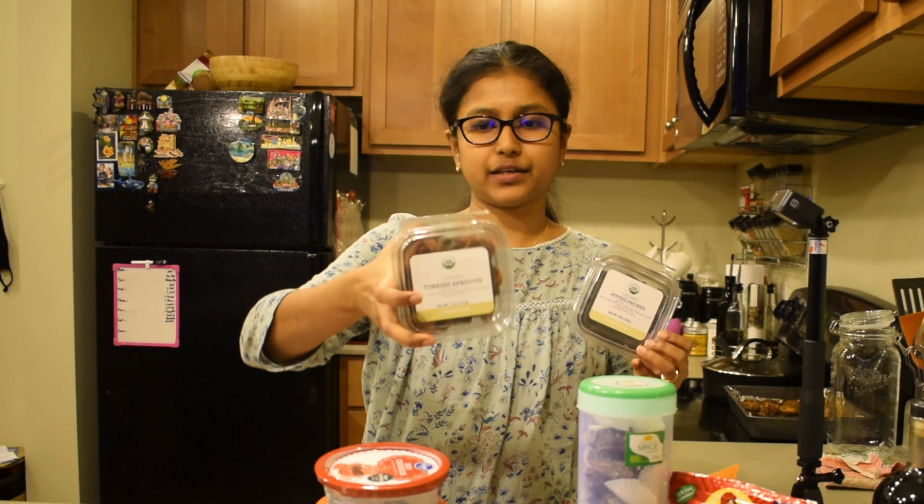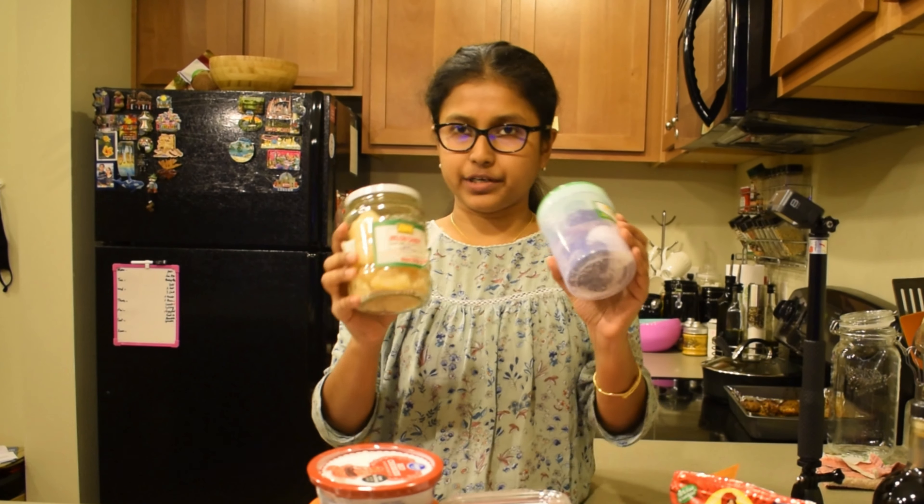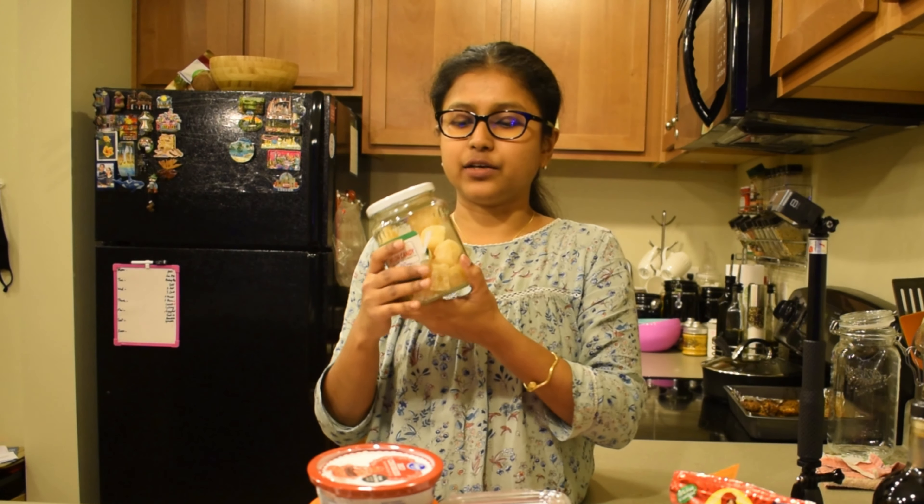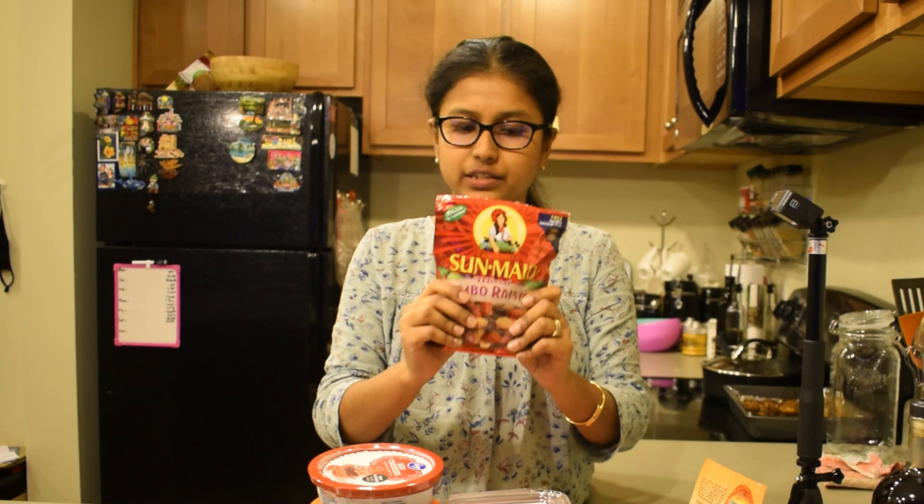There is also Turkish apricot, dates (kejure), moropa, and raisins (pismis). We have rainbow raisins as well. We need to add a little bit of raisins to the mixture.